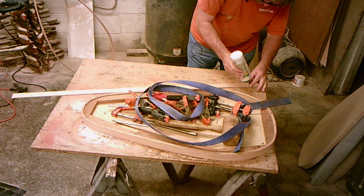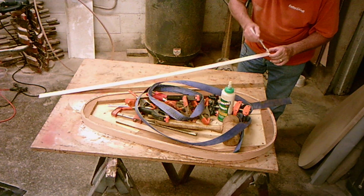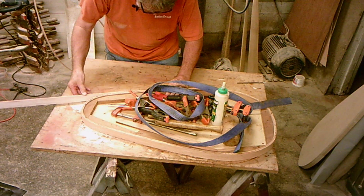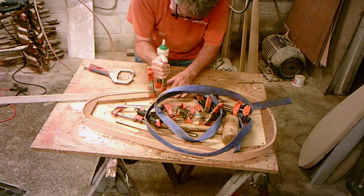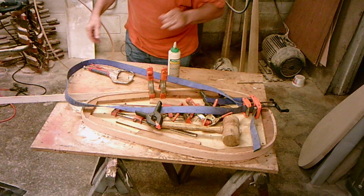I'm using Titebond 3 waterproof glue — I've had excellent luck with this. I take a little acid brush and spread it out, especially on the end down here where it's going to butt up. I want to see it actually squeeze out when I put it in there. I'll use two spring clamps because I want to put the strap on as we go and let it pull it down.